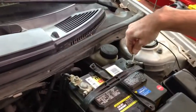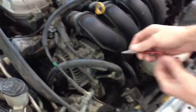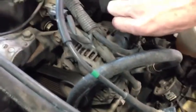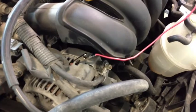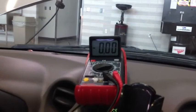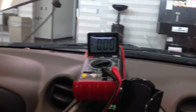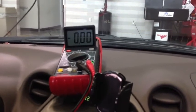Now we switch the negative lead to the battery ground terminal and the positive lead goes to the ground side of the charging system, which is the alternator case itself. Be careful not to get your cables wound up in the pulley. Bring the engine to 2,000 RPM and check the voltage drop on the ground side of the charging system. In this case it's none. The maximum you can accept for this test is 0.1 volts — one-tenth of a volt. Anything above that means you have high resistance somewhere in the ground side of that circuit.